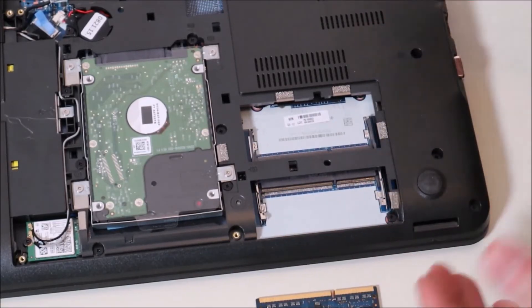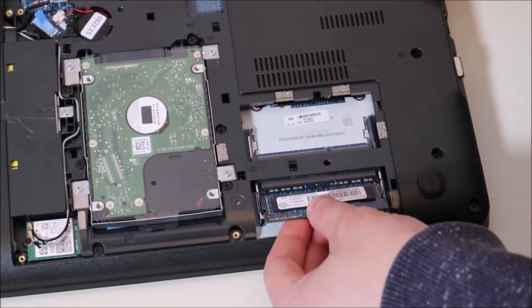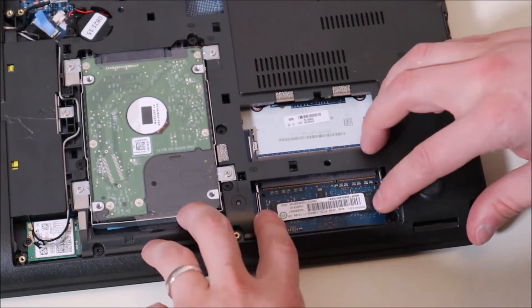Take both your RAM sticks out, put them back in, and try starting your computer. If your computer starts, it could have just been loose — it happens. If your computer doesn't start, we're going to test each RAM stick now. Take one of your RAM sticks, put it into one of the ports, snap it in correctly, make sure it's secure, and try turning on your computer. If your computer works, you've identified the other RAM stick as bad. If your computer doesn't work, we're going to switch ports.